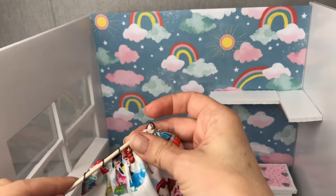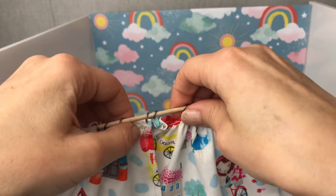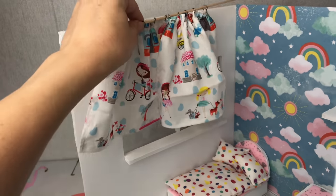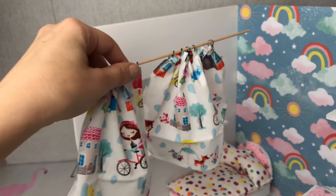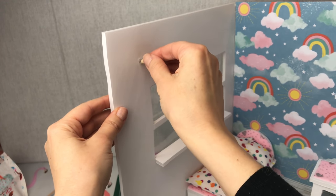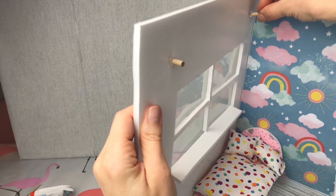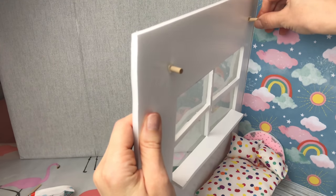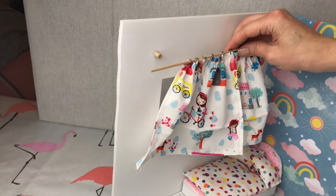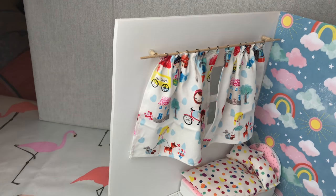I'm using a really thin wooden dowel as my curtain pole. I'm attaching my curtains through all the jump rings — they slide along nice and easily so we'll be able to draw the curtains open and shut. I've marked out where I want to stick them, using slightly thicker snipped-off bits of wooden dowel attached to the walls, onto which our curtain pole can be attached. Stick your little pole into place and there we have it — curtains ready made, ready to open and shut.